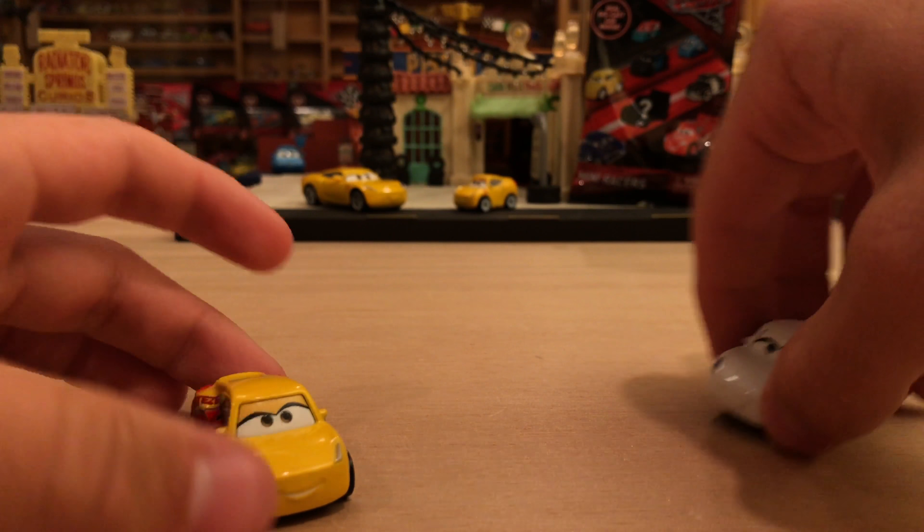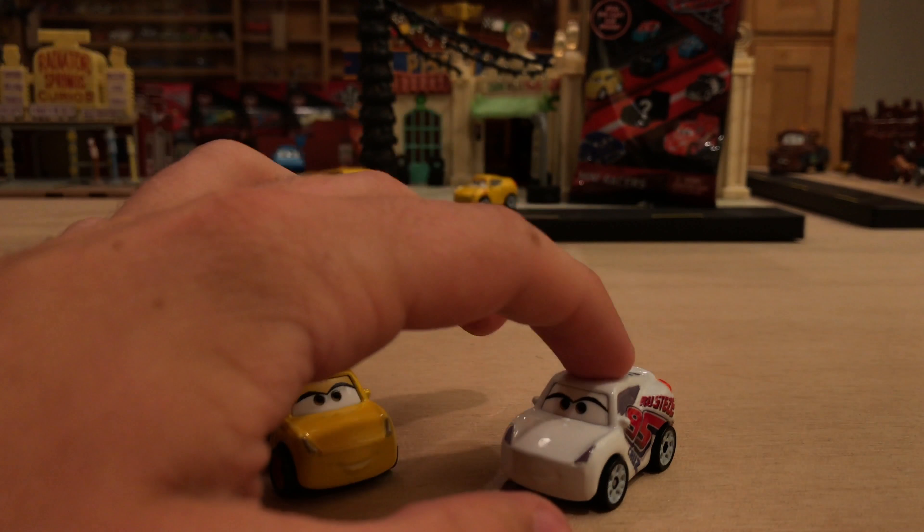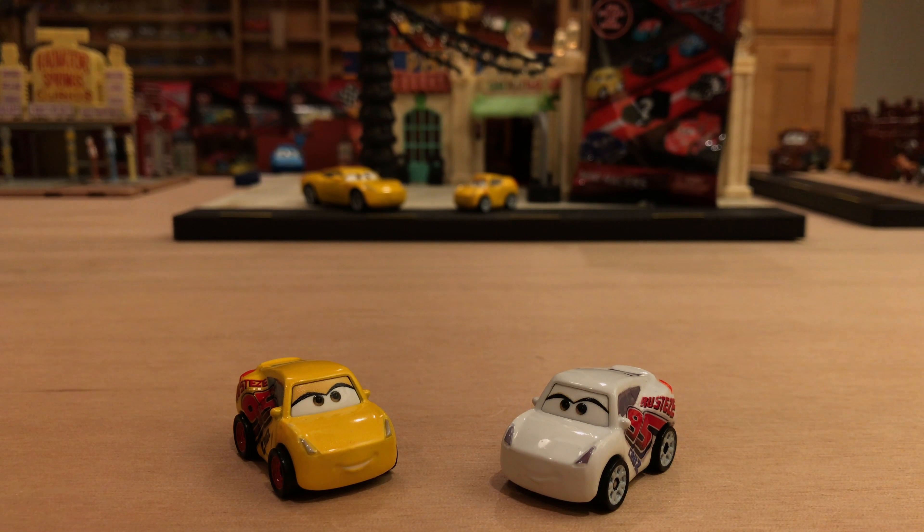Mattel introduced this mini line along with all the other Cars 3 stuff. They've always had a mini line going — back in 2008 and 2009 there was a plastic but rollable version with a huge variety including stuff not even in the movies, then came the Micro Drifters, and now these mini racers, which in my opinion are the best out of all of them.